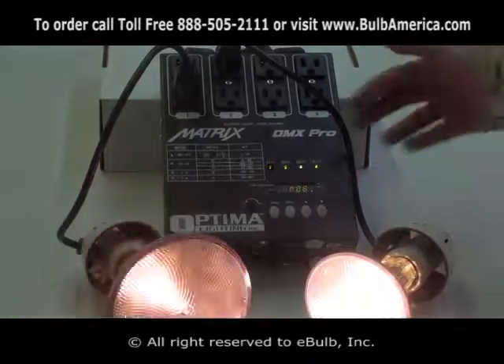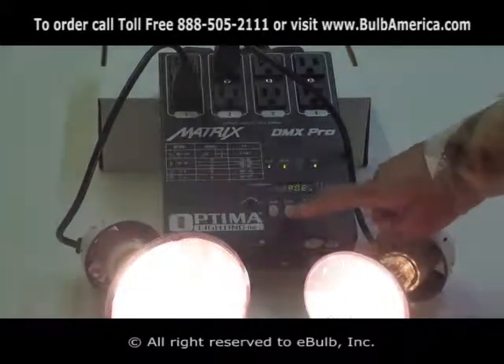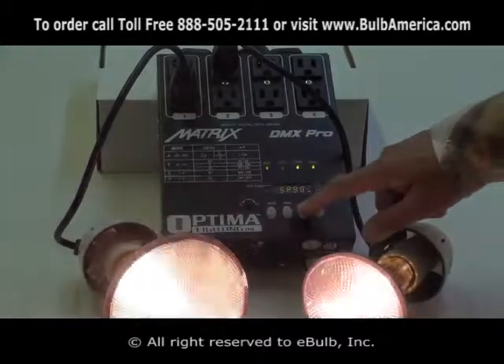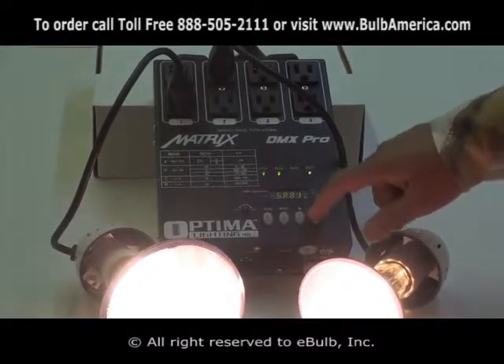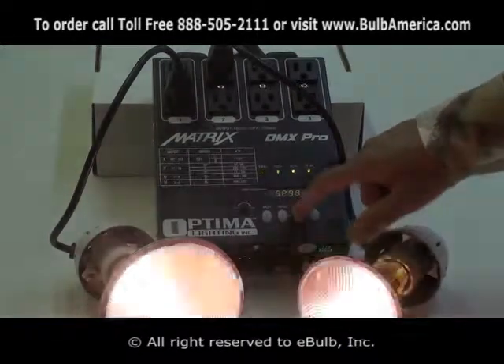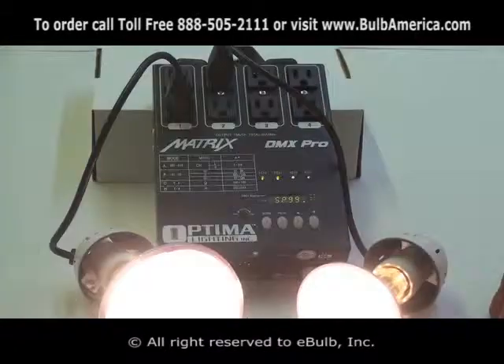What's so special about this unit compared to others is when you go into the menu, you have the ability to control the speed — exactly the same as the previous unit. You can control the speed from 000 to 99, where 99 is the fastest, controlling how fast the program is going to run.